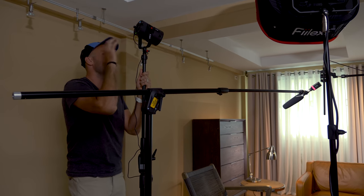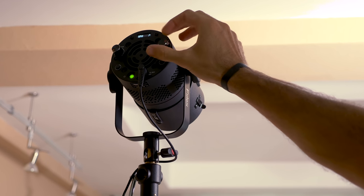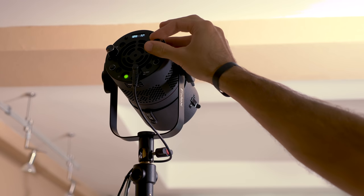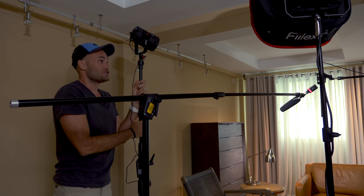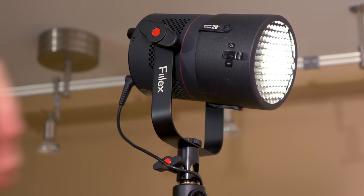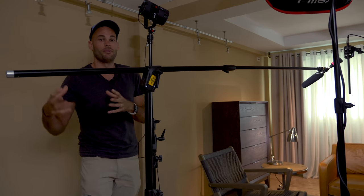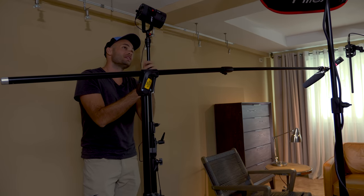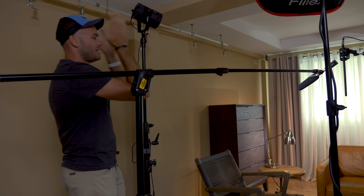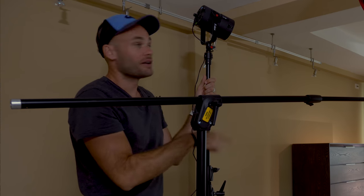We have a second light — the Fiilex P360 Pro Plus — fitted with a 20-degree grid aimed directly at me. We love this light because it's small and accepts ProPhoto accessories, so any modifier we already own for our ProPhoto strobes fits right on it. The grid aims the light specifically at me to add a little contrast without hitting Patrick or whoever's in the second chair.